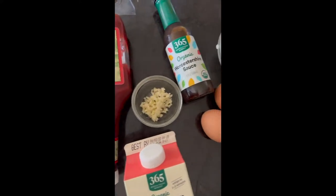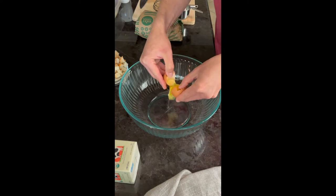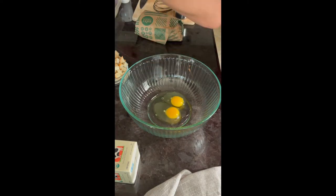Here's how we make our Traeger smoked meatloaf recipe that's always juicy and tender and never dries out. The secret is to make everything in a cast iron skillet.